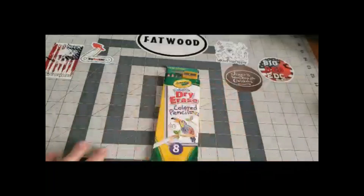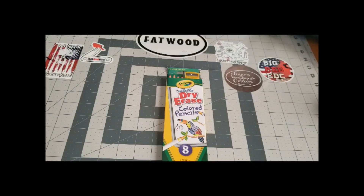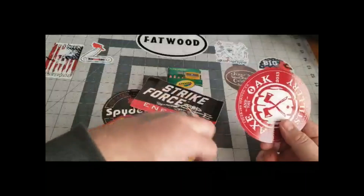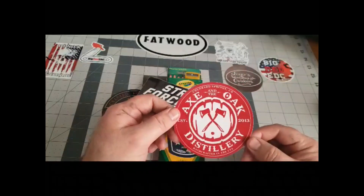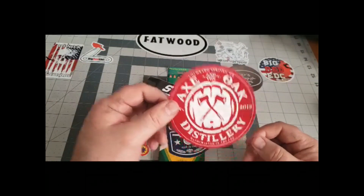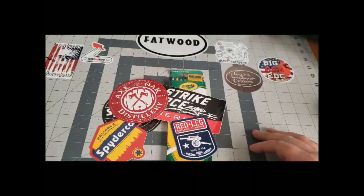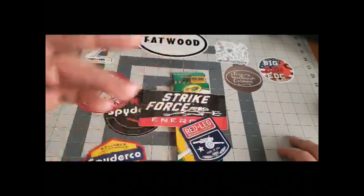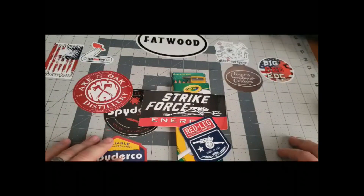I got a few of their channel stickers here — go follow them, you won't be disappointed. We got some stickers, a little bit of swag: some SpiderCo stickers, Strike Force, Red Leg Brewing Company, and Axe and the Oak Distillery, handcrafted in the USA. Thank you very much for the stickers. I'm looking for more stickers if you guys have them — I'd like to display them and help you guys get some more traction.